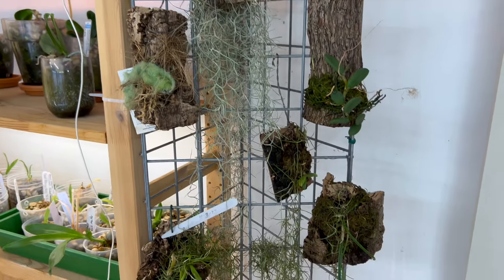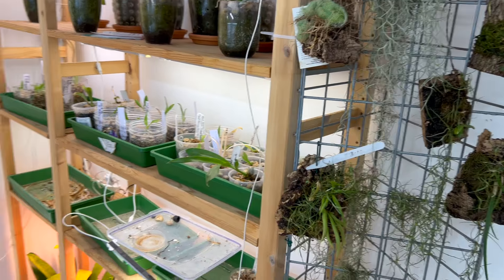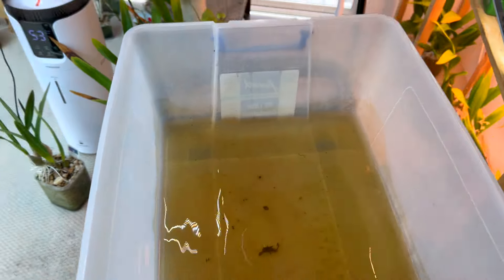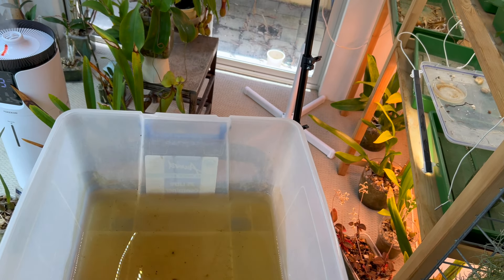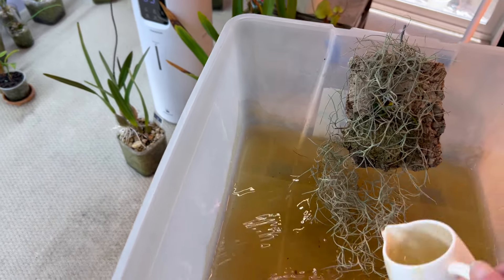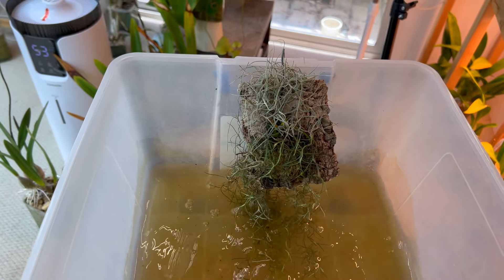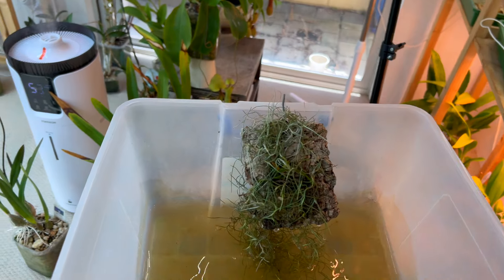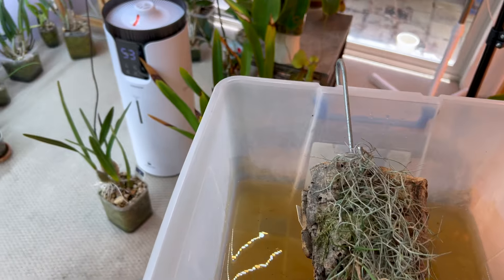On Saturdays I bring my whole watering cart into the grow room, and once I'm done watering the entirety of my collection, I take whatever water is left and just pour it over the mounts. This nutrient water has got calcium, magnesium — the whole lot in it — and I just do that to it. This happens every Saturday: the plants get picked up off the rack, laid down over the bucket, and they get drenched.